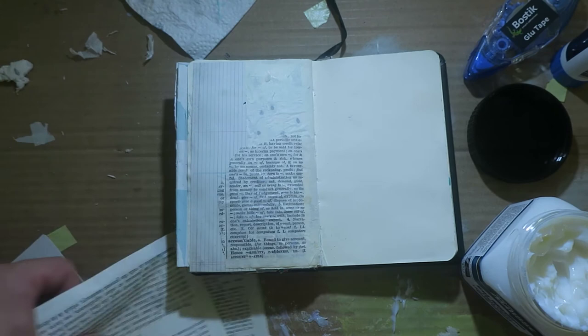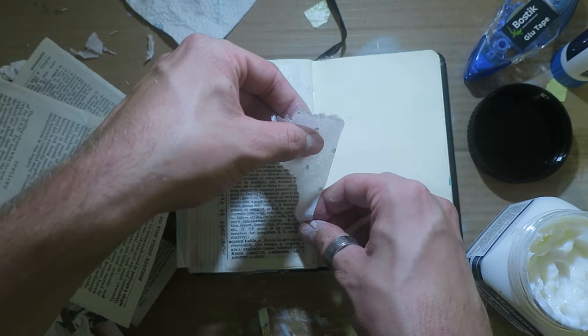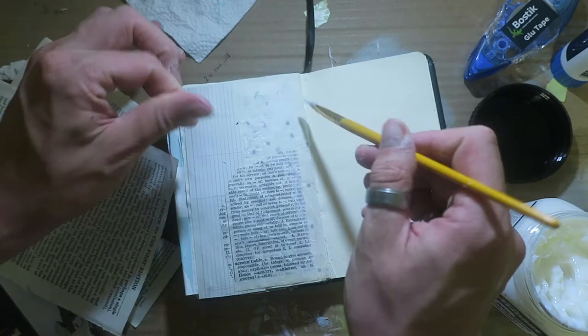One issue I was having is I was trying to be a perfectionist — you'll notice I'm really trying to get things exactly where I want them. And I'm not a perfectionist, I've never been a perfectionist, so that was a bad mistake on my part. I'm a messy person. It's why I like the idea of junk journaling and mixed media, because it's such a messy art that anyone can do.